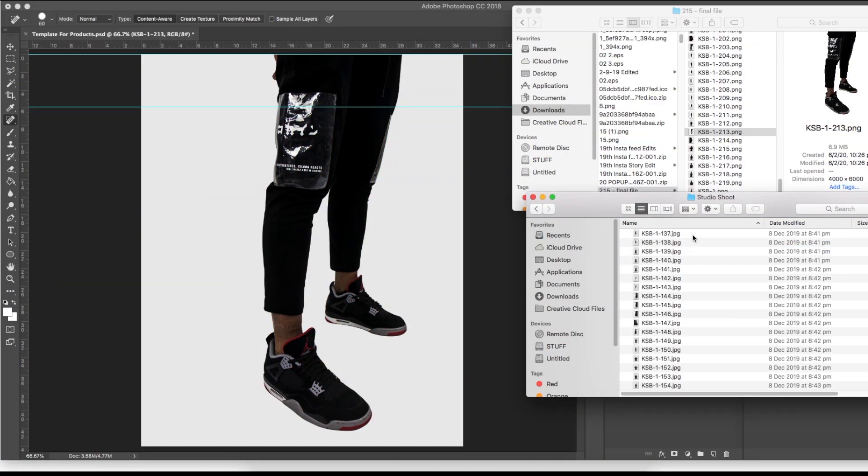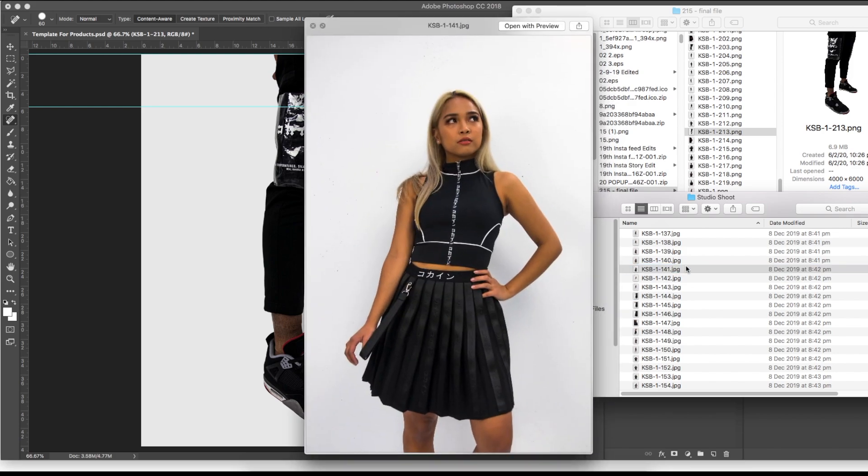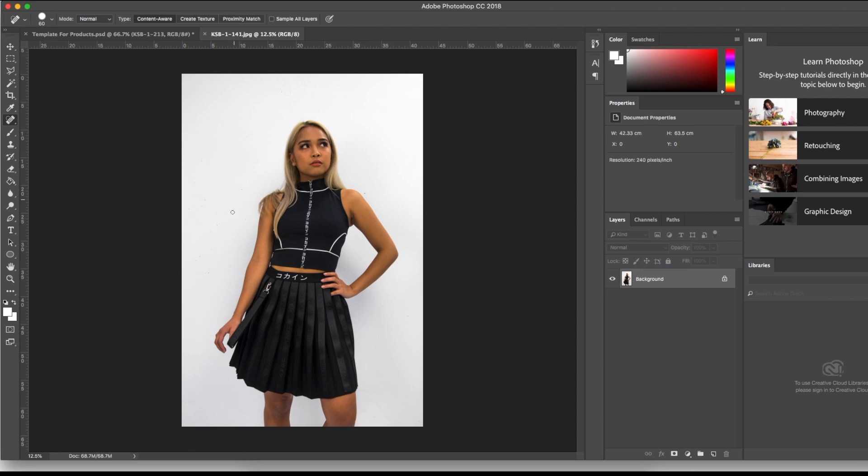I'm just going to go to my files and pick a photo taken at our professional photo shoot — these are taken in the warehouse with a white background. Looks pretty good, but as you can see at the bottom it's kind of gray. The tool you want to use is the magic wand tool — shortcut key W. My tolerance is at 100, so this is what will happen: it will outline the background but it doesn't cut it as perfectly as you want.